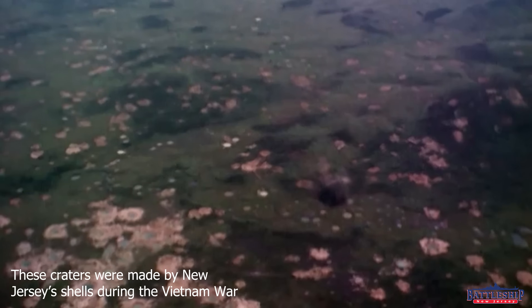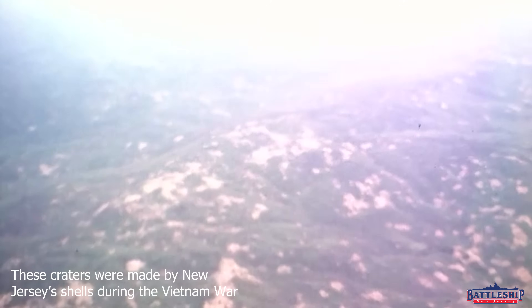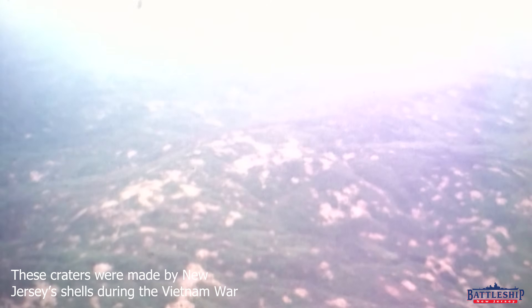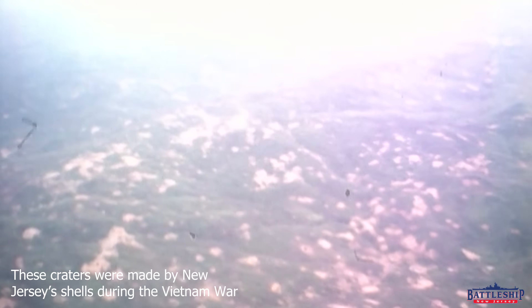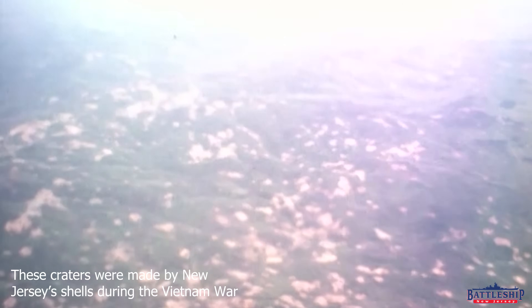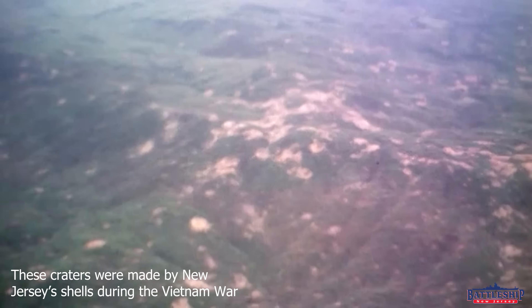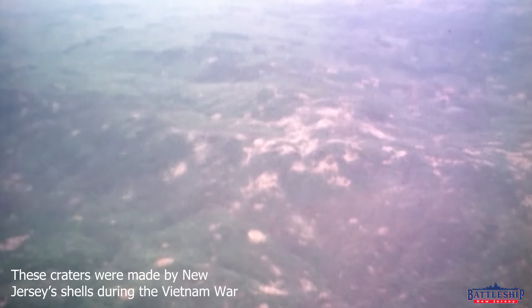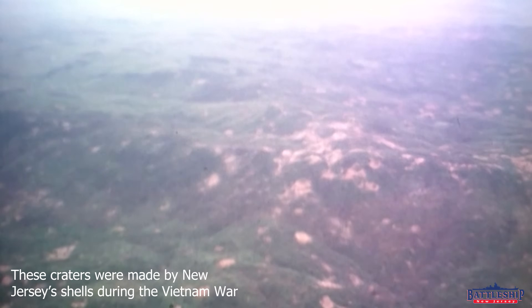Battleship New Jersey receives operating support from the New Jersey Department of State, also from a number of other businesses and private individuals. We really appreciate your support, and there's a link in the description below if you'd like to support Missouri and the work they're doing here in Pearl Harbor, Hawaii. You can support Battleship New Jersey by liking, sharing, and subscribing. Also, be sure to go to the social media sites and the donate page in the description below for Missouri, so you can support them and find out the cool stuff they're doing here in Pearl Harbor.